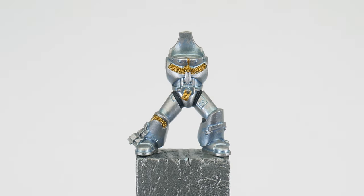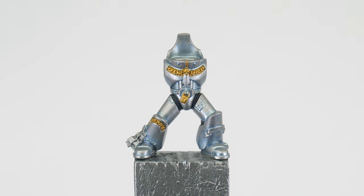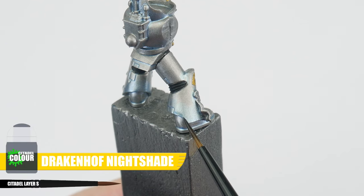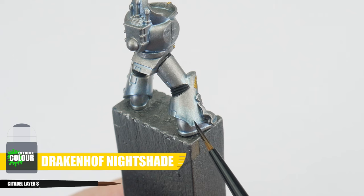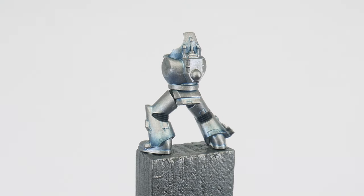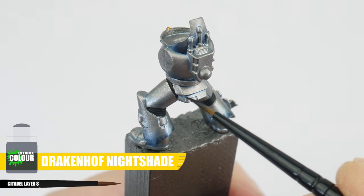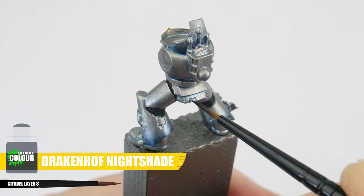Take your time doing this and you'll be able to see how it's started to define the shape and bring out all those details in the armour. We're now going to take this a step further and use some Drakonoth Night Shade to build on top of what we've just done with the Grey Knight Steel and create more of a noticeable gradient. We're also going to do another recess shade using the Drakonoth Night Shade to deepen those lines and give us even more definition.